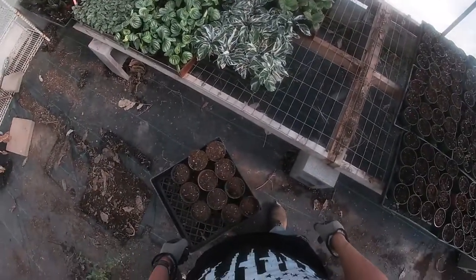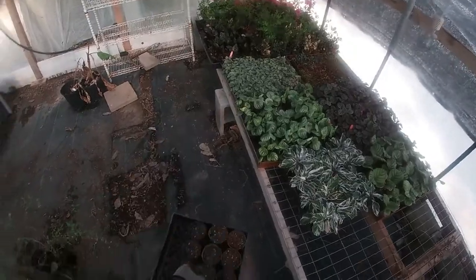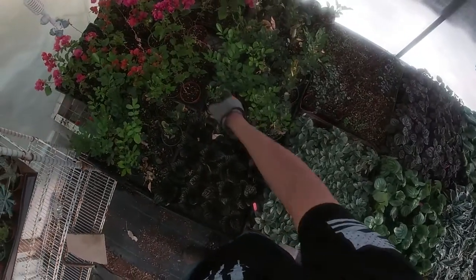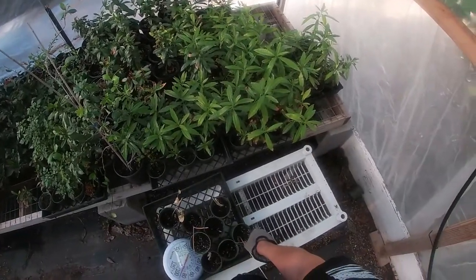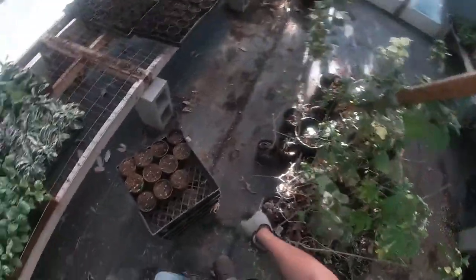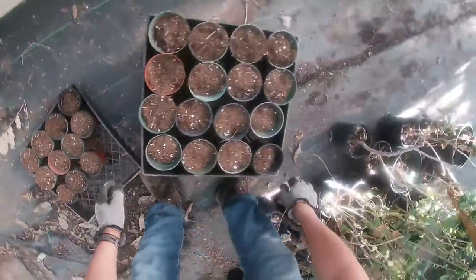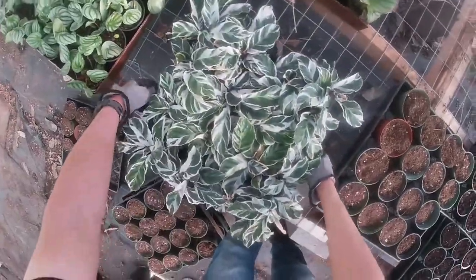We are inside the greenhouse right now. I've got a few things growing in here — some white fusion calatheas, some pinstripe calatheas, bay laurels, bougainvillea, some succulents, and some allspice that's been growing for a while. I just finished my mister system so I can water them more efficiently. I'm going to make some room in here for the new trays.